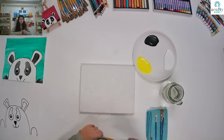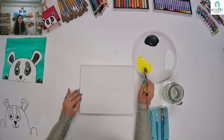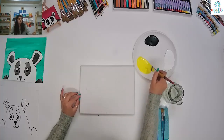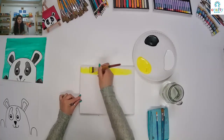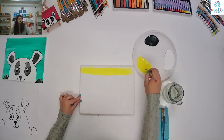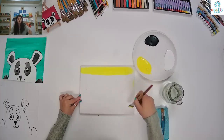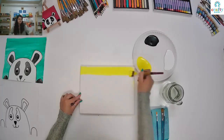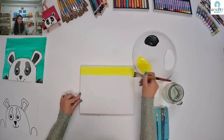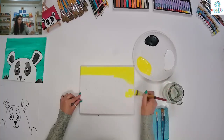I'm going to start with my background, and for this I'm going to use yellow paint. I'm going to make my strokes horizontal. If you want to make vertical you can, but stay in the same direction — if you started with horizontal strokes, stay with that. So just fill it up on all the sides.